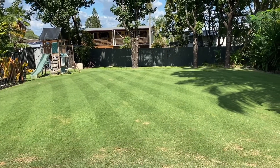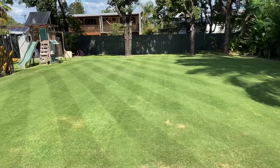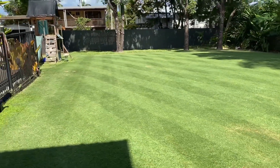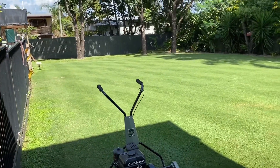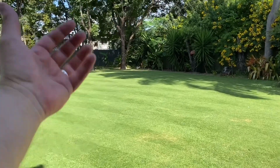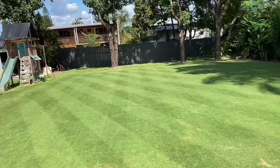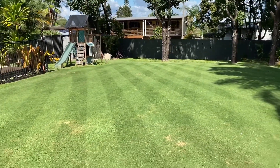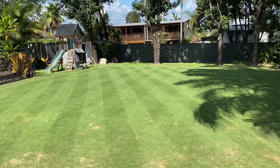That's a bit of an update for where the lawn is at the moment — it's bounced right back, I'm really really impressed. That's what it looks like after you treat it, about a month later. So if you've ever wanted to hook in and take the thatch and stuff out of your lawn, there are plenty of ways to do it, plenty of machines to use, and I reckon just go for it — it'll be back to its best in no time.